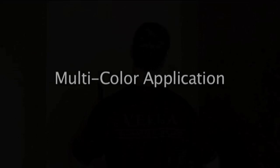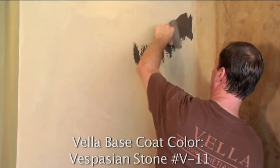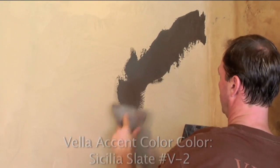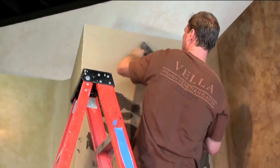Dramatic effects can be achieved by sporadically adding an accent color over areas of the base coat. Although Vela is an opaque material and will cover any pre-existing color that it's applied over, the second coat can be manipulated by application techniques, creating a semi-translucent effect.